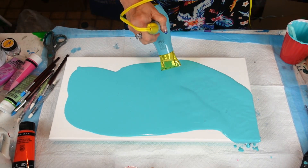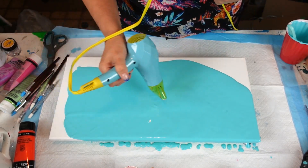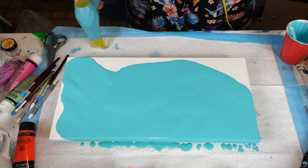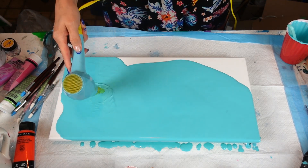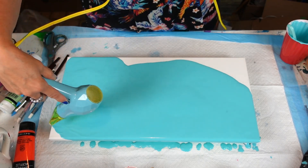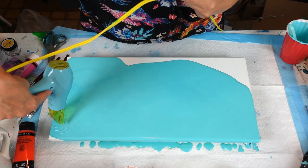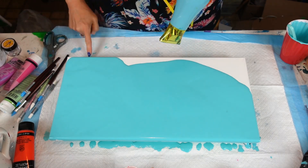Whoa, this thing's powerful! Oh come on — it won't go over that one corner. All right, here we go, guys.